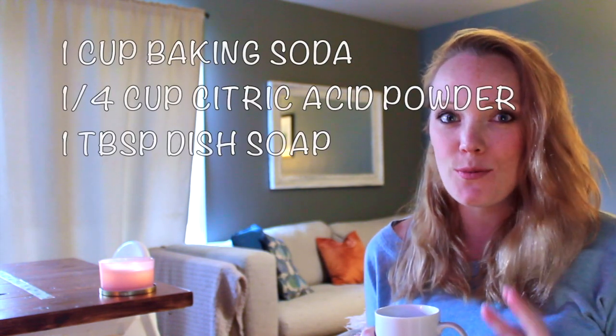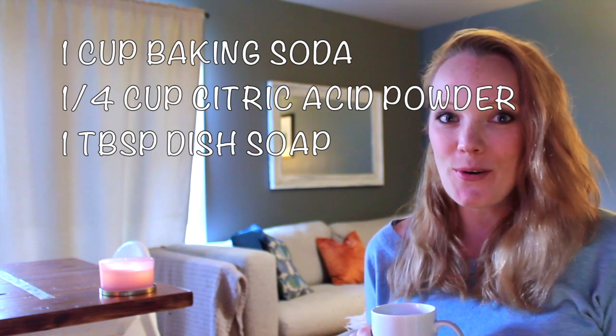Hi everybody, Katie here from Live It Well Nutrition and welcome back to my channel. Today I wanted to show you how to make your own dishwasher tablets that are natural and more affordable than buying them, especially if you're buying the more expensive natural brands. It's really easy — only three ingredients.